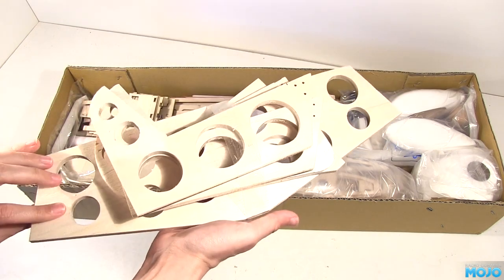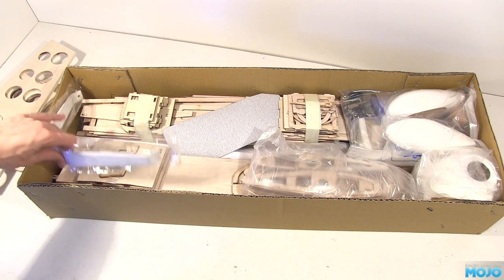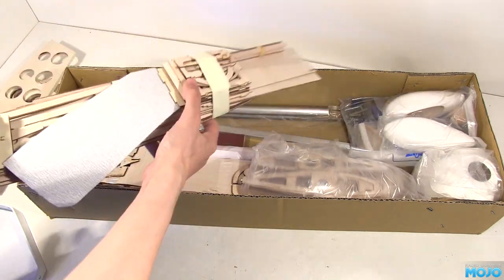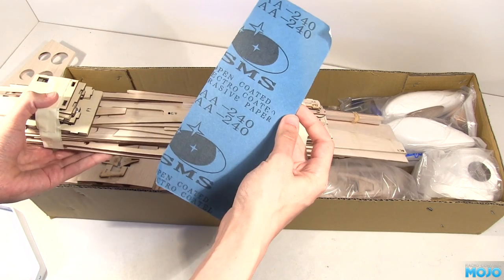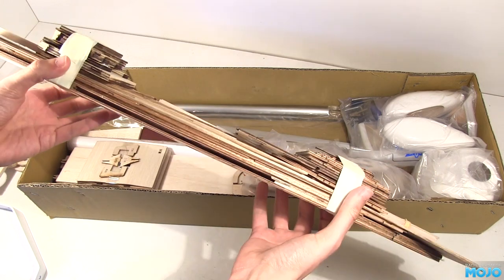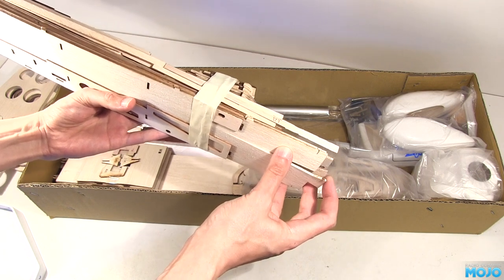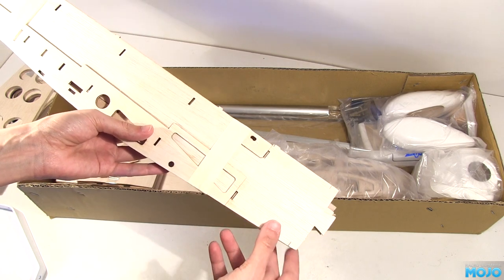Tail surfaces — nice and thick, good hard balsa. Aluminium undercarriage; feels quite sturdy and it's painted white. A few large parts and a strip of sandpaper — it's a bit coarse, but nice to see it included. The wood all feels fairly good. The fuselage side bit is split though; looks like the tape was put on a little bit tight. Nothing a drop of thin cyano won't fix though.